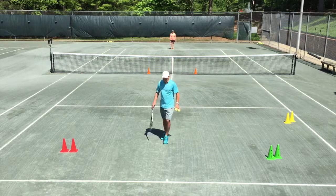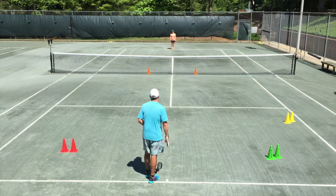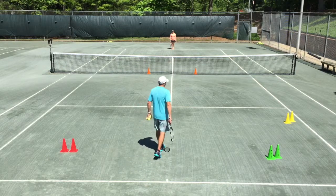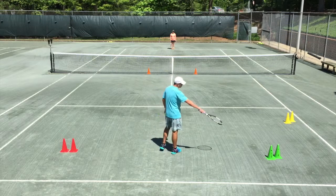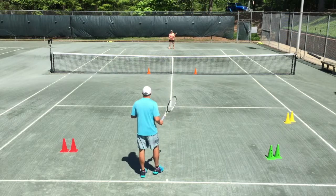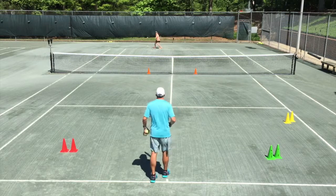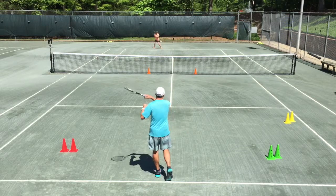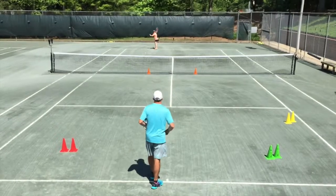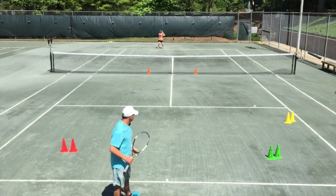Allison, I'm going to feed you into the forehand side and you're going to work the ball. Let's work these four balls into the green cones first — deep into the deuce side. Watch your reset position, maintaining good reset. Pass that ball through the orange gate. Work that angle — you've got targets now, take them out.